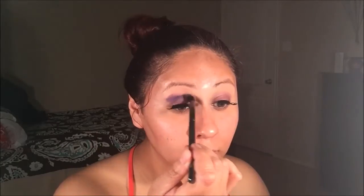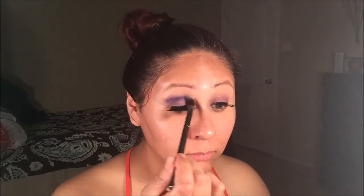Using Morphe's G17 brush, I will be applying this dark purple eyeshadow to my crease, working toward the back. Notice how I start from the outside of my crease and work my way into the crease. The secret to getting a flawless look is to blend, blend, blend. You must blend all the way in.